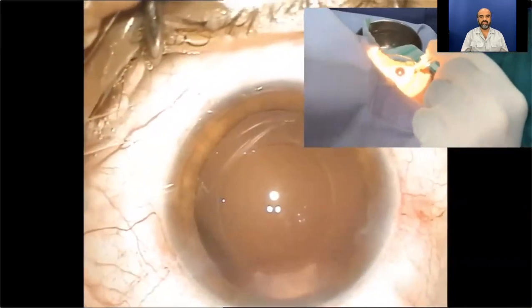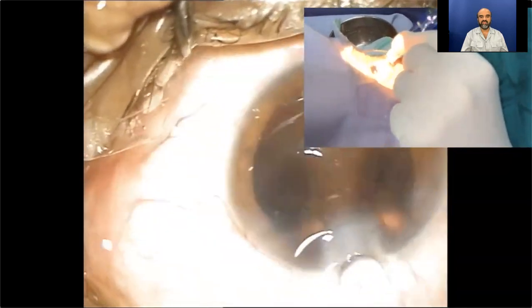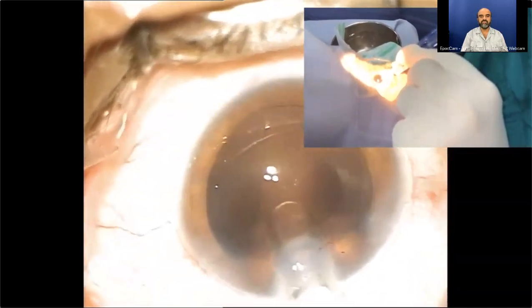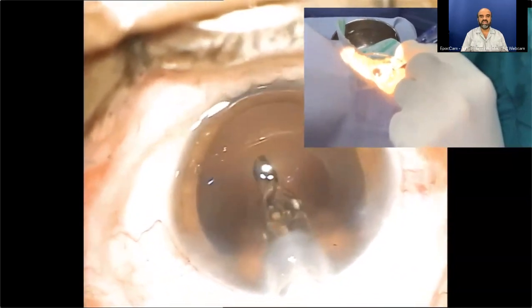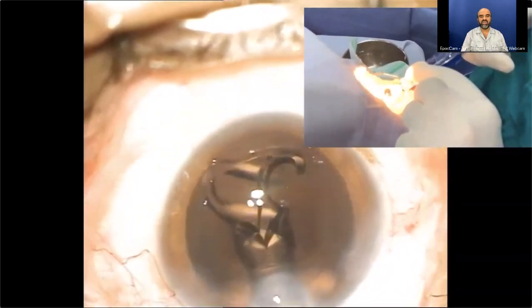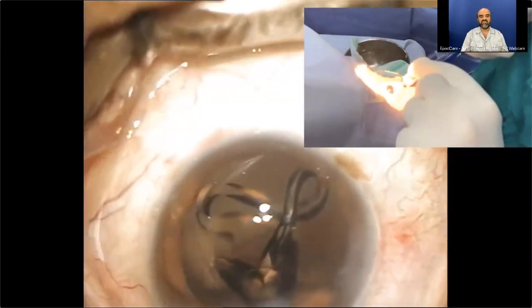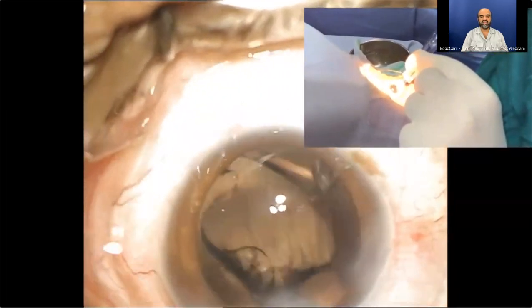Now it's ready. I have used a 3.2 millimeter incision here — it just snugly goes into the eye. A very slow injection process is my priority, and I keep on watching the delivery of the lens till the last minute. As the haptic is opening up, I am very slow in the process, because this lens beautifully centers due to its atypical wider haptic design.